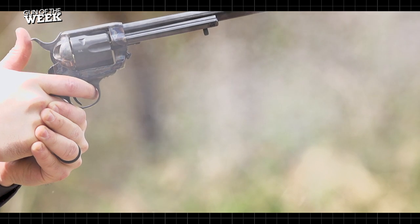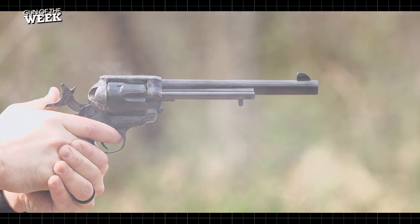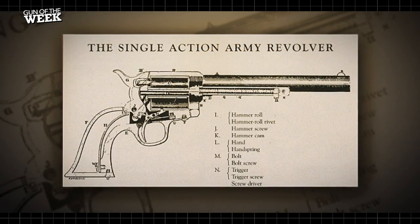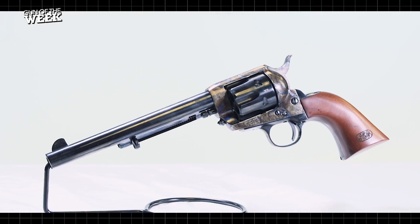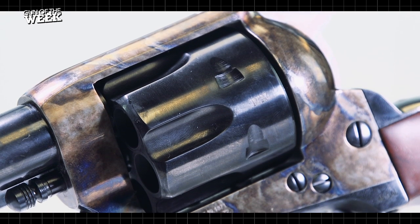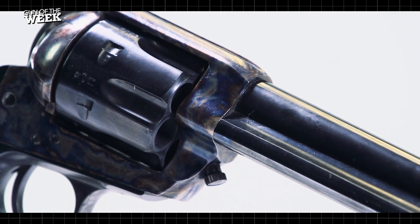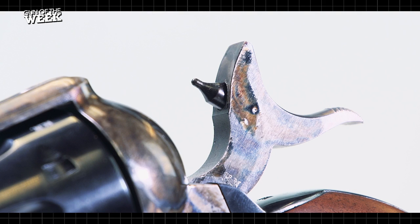We're back with another American Rifleman Gun of the Week video, taking a closer look at a true American classic: the Single Action Army. The year 2023 marks the 150th anniversary of the Colt Single Action Army. Not only is this an iconic design still made by Colt, it's also been replicated by a number of Italian companies. One of the best reproductions comes from Cimarron Firearms — the Model P, which is the version we have here on the range today.